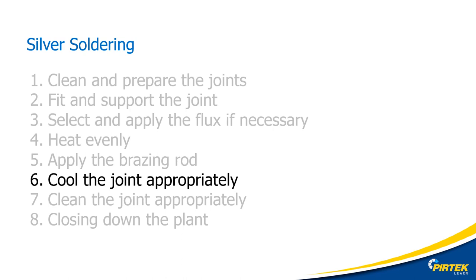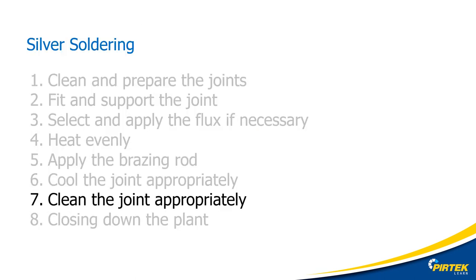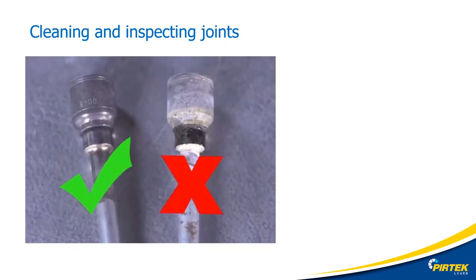It is important to allow the job to cool naturally for a minimum of 60 to 90 seconds before quenching slowly in warm water. Moving the job prematurely may disturb or weaken the joint. A wet rag can also be used to cool down the joint on assemblies. All flux and welding residue must be removed prior to inspection of the joint; otherwise it will mask any defects or imperfections. Residue can also promote corrosion and result in poor product appearance.